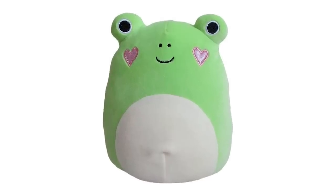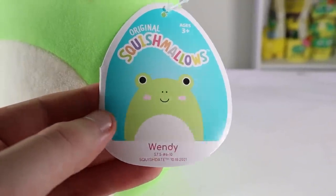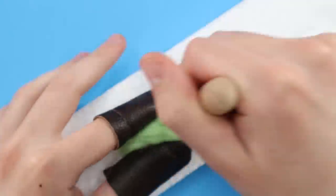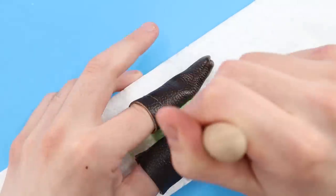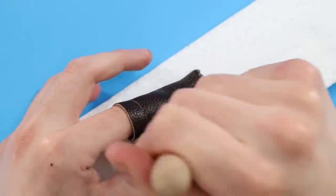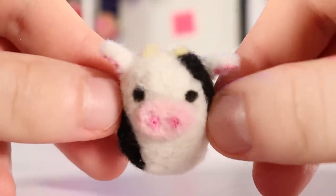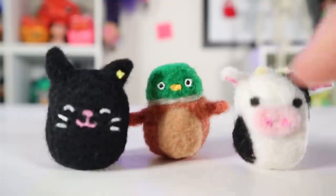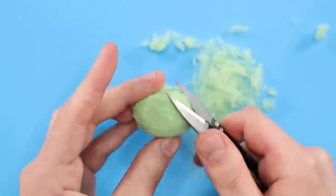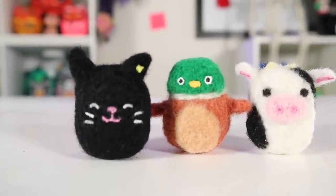Another Squishmallow that I really want is a frog called Felipe. I have Wendy the frog — that's for people who want Felipe but can't get him, so that's me. The green wool I'm using might be a little mintier in color than the actual Felipe, but this is the closest I have. One thing that makes your needle felting look a lot neater is the shears. Trimming all the fuzzies off makes everything look a lot more put together — except for Connor. Connor couldn't be saved, even with the shears. Rest his soul.